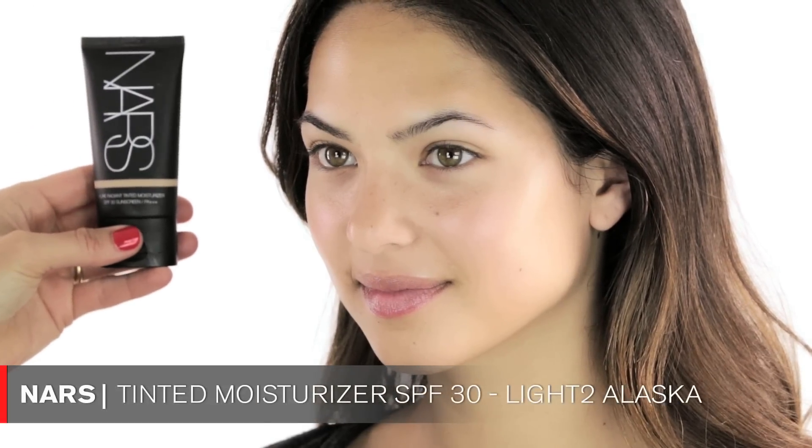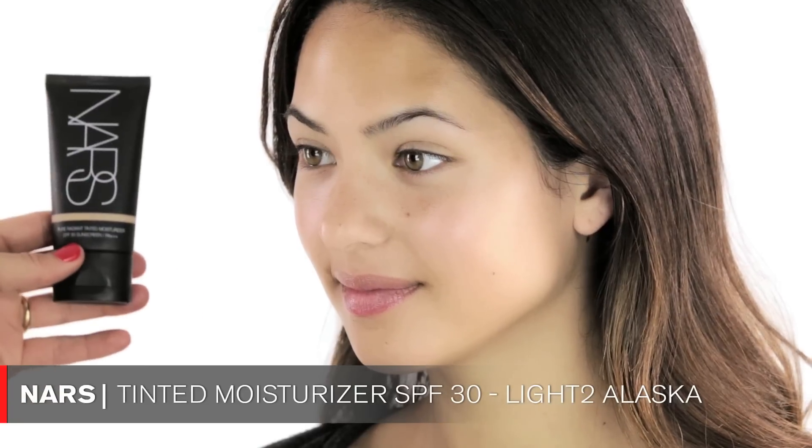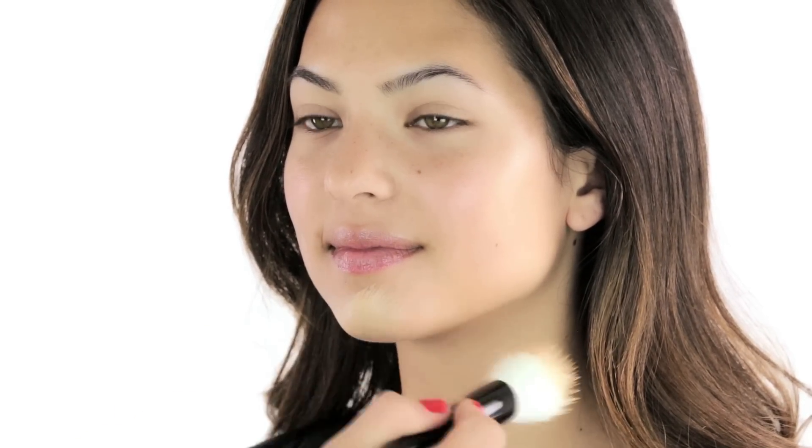The first product I'm using is a NARS tinted moisturizer. I chose this because it's great for the summertime — it has an SPF of 30 so you're really good to go during the day. It's a very light product so you could use your fingers, but I like using a brush. Wayne Goss just sent these brushes to me and I'm so obsessed with them — this is number 10, his foundation brush. So I'm applying this tinted moisturizer all over your face very lightly, buffing the product in with this brush in round circular motions. It's almost like you're airbrushing it.